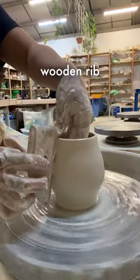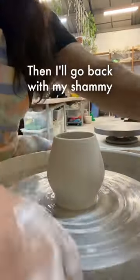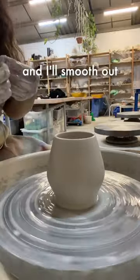Then I'll go back with my wooden rib to finish shaping. Then I'll go back with my chamois and smooth out the lid.